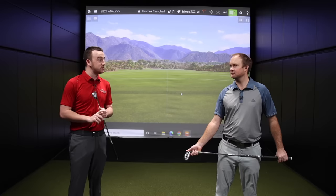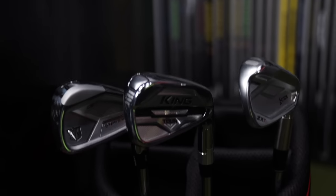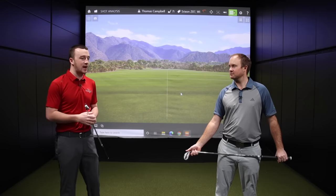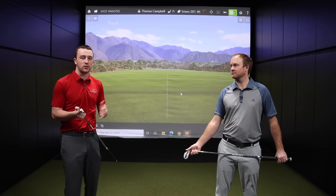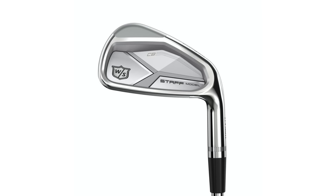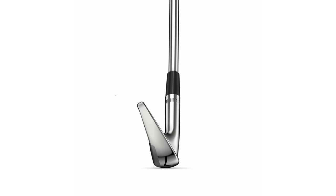So Wilson Staff Model CB, the Srixon ZX7, and the Cobra King Tour MIM irons — all three very highly respected by our audience, so we thought we'd compare them here. We've done some initial testing with all three before, but now we're going to use TrackMan to go sort of head to head.